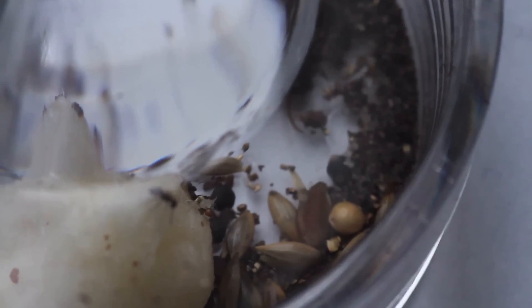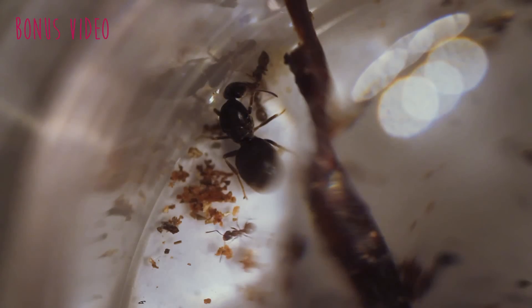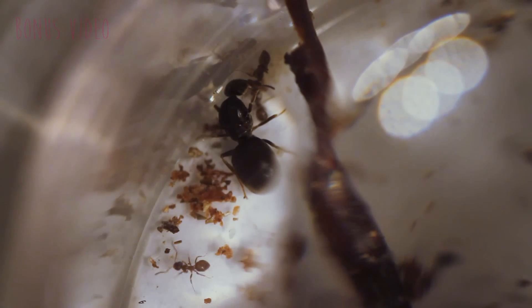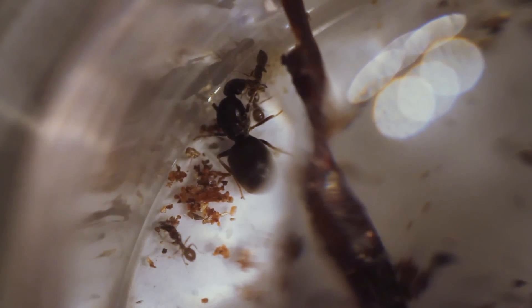Food-wise, I have been providing the ants with seeds, fresh cricket, and honey which is soaked up into a cotton ball. I will also be adding a bonus video today — I actually filmed one of the workers feeding the queen. I had to increase the speed as the video went on for about five minutes, but I think it's pretty interesting. If you want to see that, the link will be in the description below, or you can click in this video at the end.